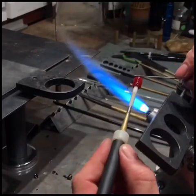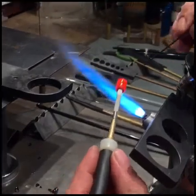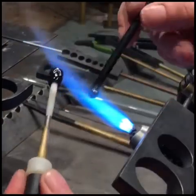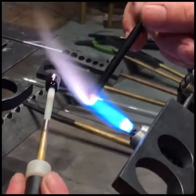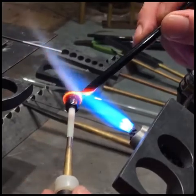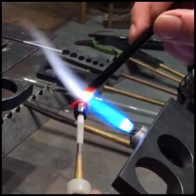You'll see here I'm working with a mandrel spinner, so I'll be spinning this vessel out. I start with the neck and build down through the body. As I'm heating up some glass, you'll see me start to work on the shoulders of the vessel.